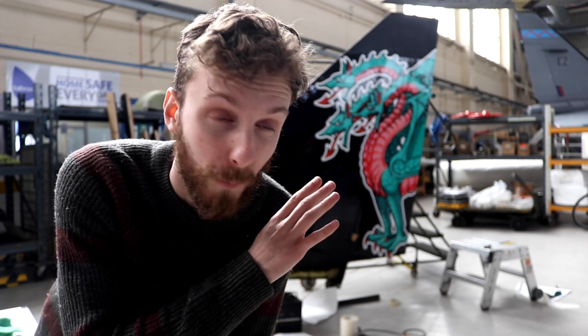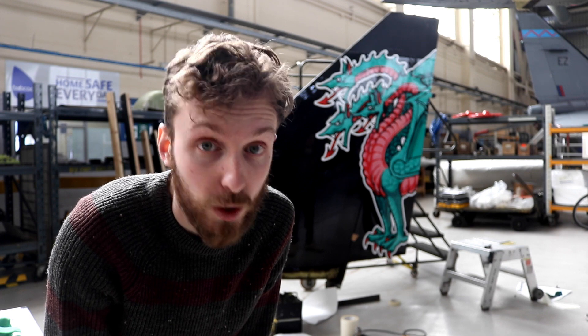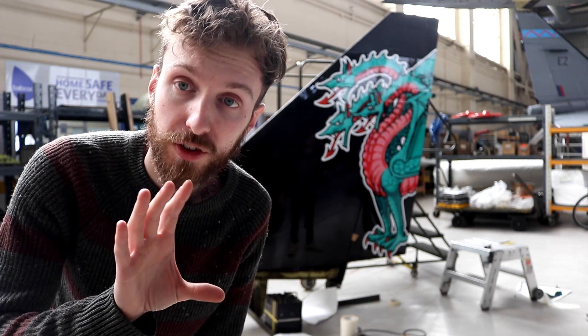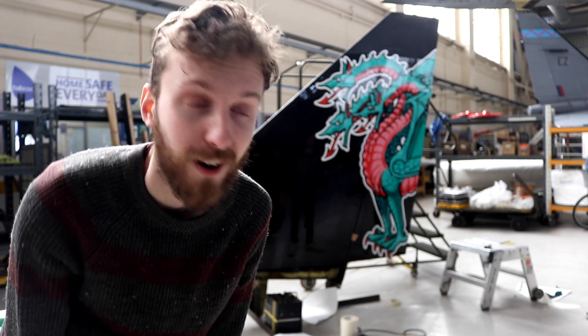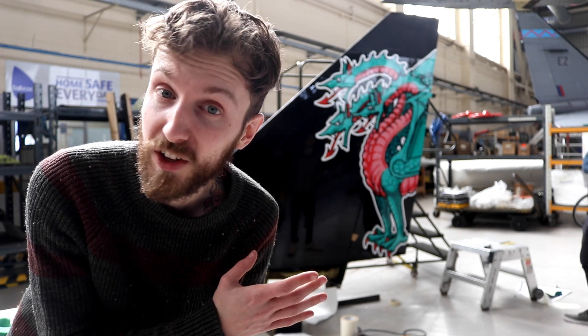We've managed to do one side. We've got the hydra on. That was a pain to do, I'm not going to lie, but we've managed to get it done. It looks good. We've got to add some more details and the other parts to the design, and then we can get to the other side. That's taken about three hours just to do that, and we're not even done on this side yet.